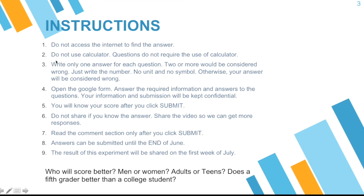Second, do not use a calculator. The questions actually do not require the use of a calculator. Number three, write only one answer for each question — two or more would be considered wrong. And just write the number: no unit, no symbol, no dollar sign, nothing at all. Just the number. Otherwise, your answer will be considered wrong.